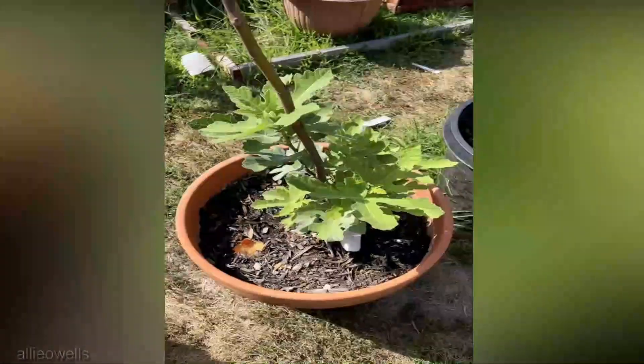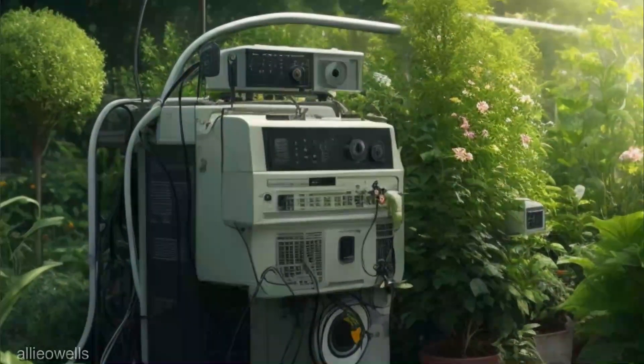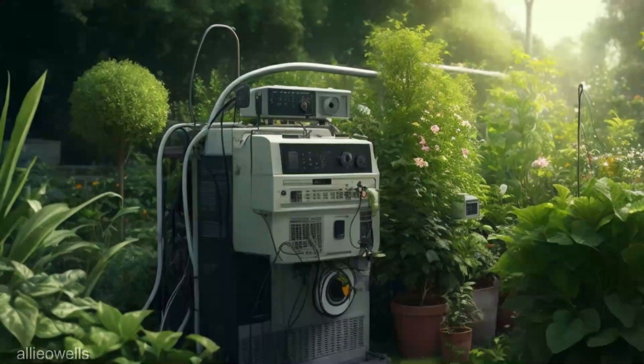Tomato blossoms hold the promise of delicious fruits, and electroculture aims to maximize this potential. By stimulating hormone production and nutrient absorption, these electromagnetic fields could lead to more prolific blossoming and subsequently a higher yield of juicy tomatoes.